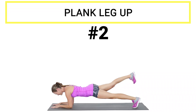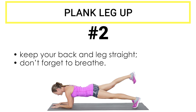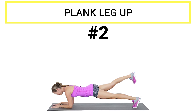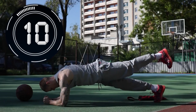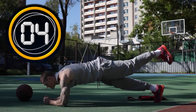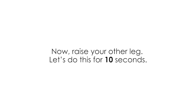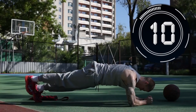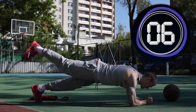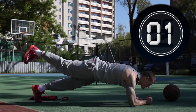Exercise number two: plank leg up. Let's make it trickier. Do the plank position on the mat just like the previous one. However, this time you need to keep your palms on the ground for 10 seconds. Raise your leg behind you. Remember to keep your back and legs straight the entire time. Don't forget to breathe — breathe through your nose and breathe out through your mouth. Let's kick it off. Breathe in and out. Three, two, one. Now let's do the other leg for 10 seconds. Three, two, one. Perfect.